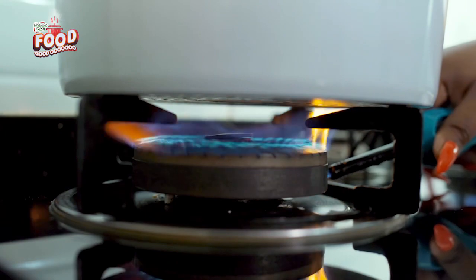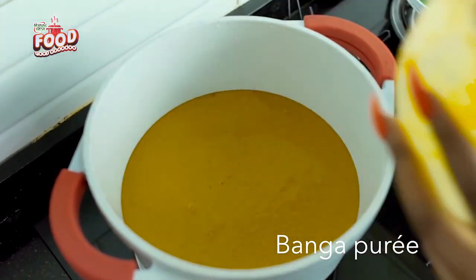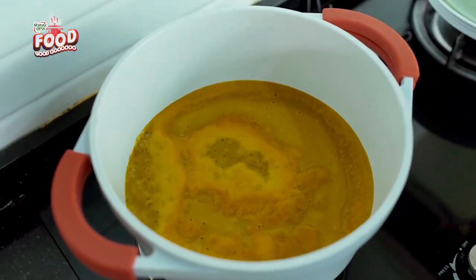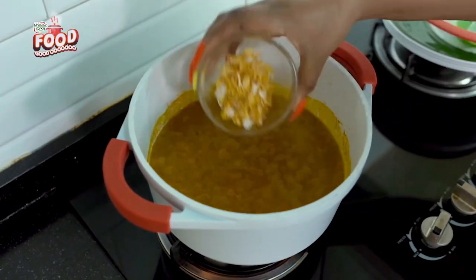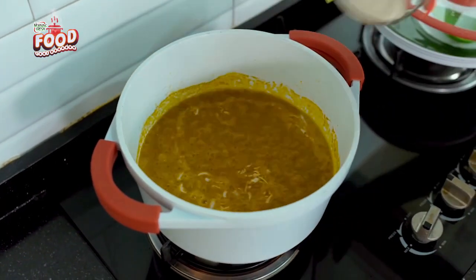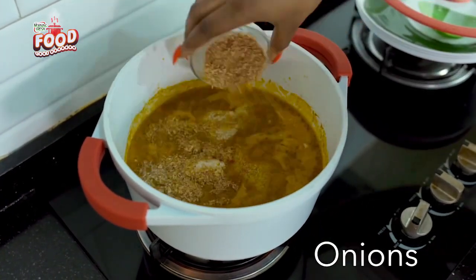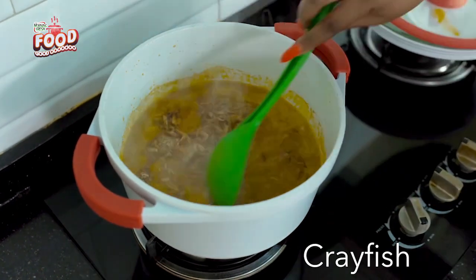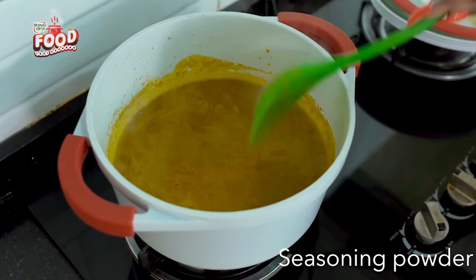To prepare the banga rice, simply heat up your cooking pot and bring the banga puri to boil for about five to seven minutes. Banga puri is the extract gotten from palm fruit and is also used to make banga soup. Once the puri has reached its boiling point, proceed to add most of the spices and ingredients like onions, scotch bonnet, onion powder, crayfish, dried prawns, and seasoning powder — all while still cooking on low heat.